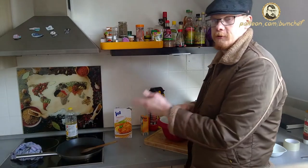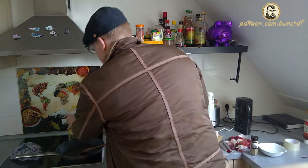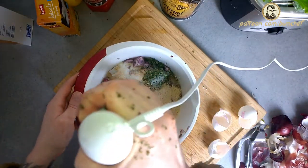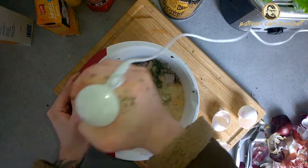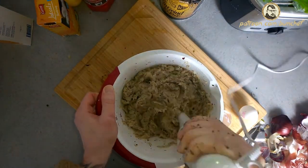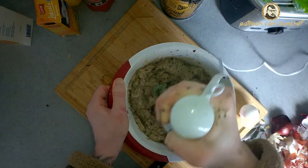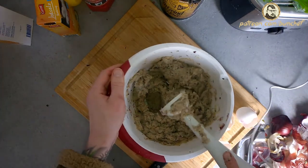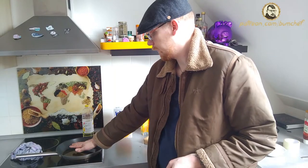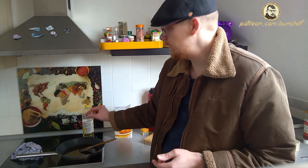Now we're gonna mix everything up, and the next step will be frying. While we mix, we heat up the oil. I take sunflower oil. If you really want to know if it's hot enough, take a wooden spoon, put it into the oil, and if there are tiny little bubbles right near the wood, the oil is hot enough.